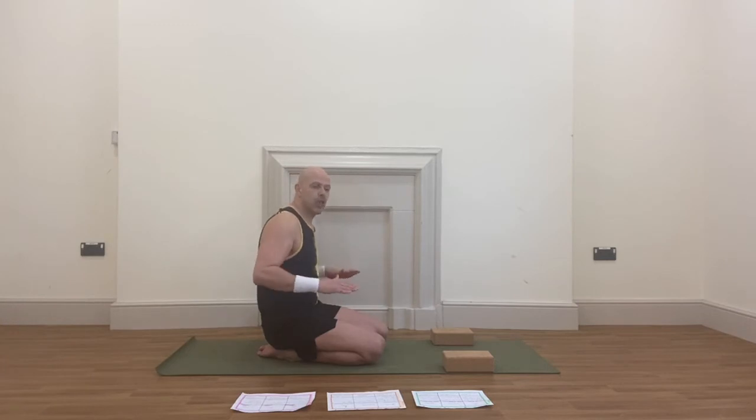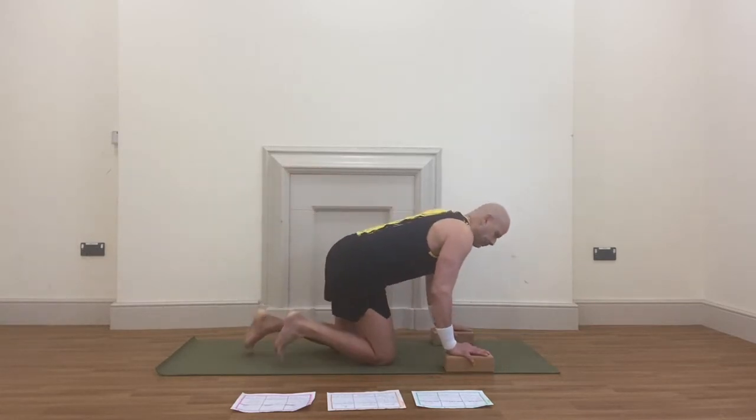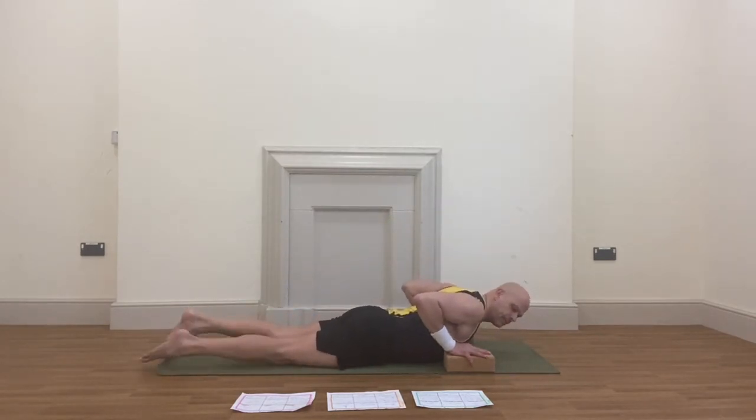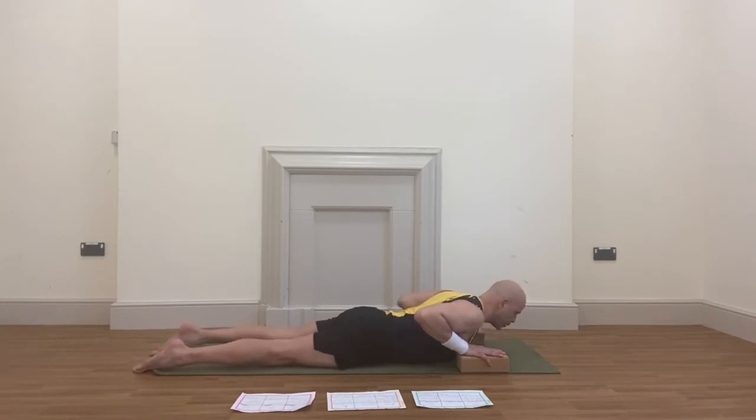So now in variation number two, we're going to be slowly going from elbows bent to elbows a little bit straighter, but not completely straight. Lying back down. This time move the block forward on the right side and a little bit forward on the left side — maybe just an inch further forward. So your chest is in between the blocks, your forehead facing down, your legs are straight behind you. Make sure your hip bones are pressing evenly on the mat.